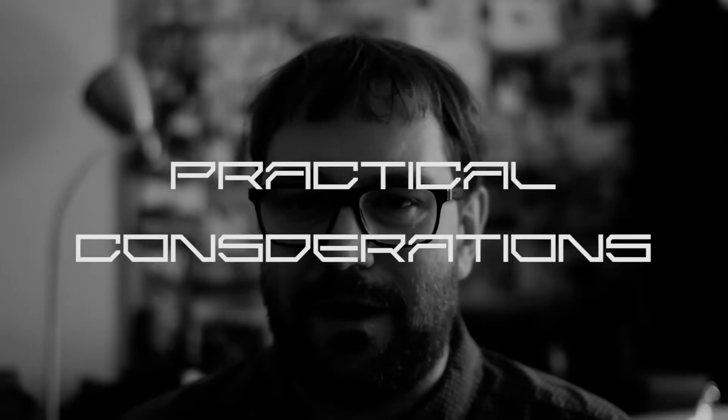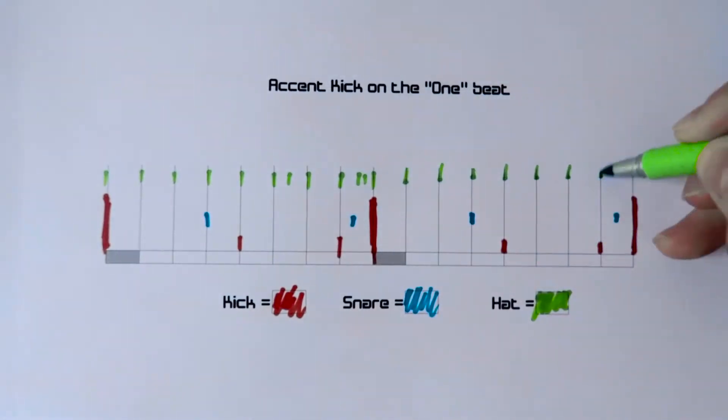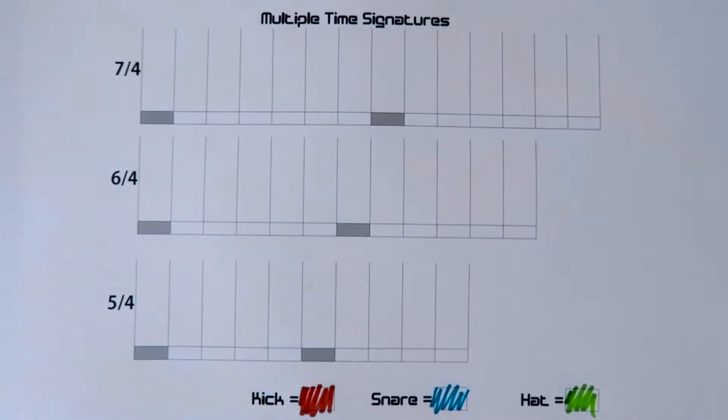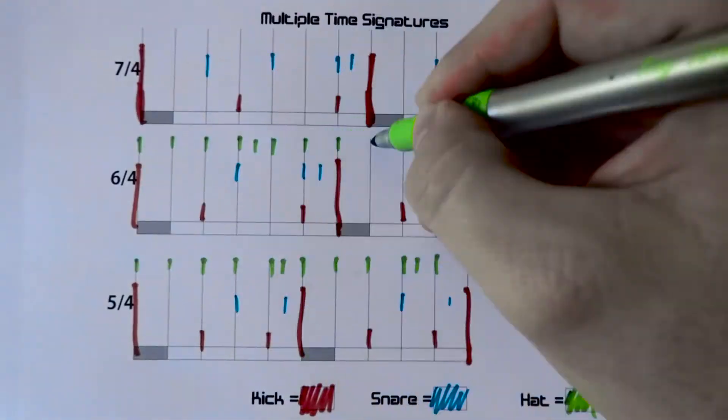Second is practical considerations. As the rhythmic driving force behind the group, it's super important that no matter how crazy my beats get, people are still able to follow what I'm doing. So I'm going to make sure that the kick drum on the first beat is always slightly louder and sonically distinct to all the other beats. I want to play in different time signatures as well, so it needs to be really obvious where the first beat is.